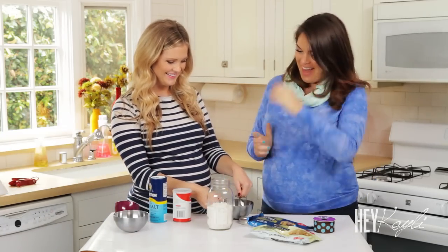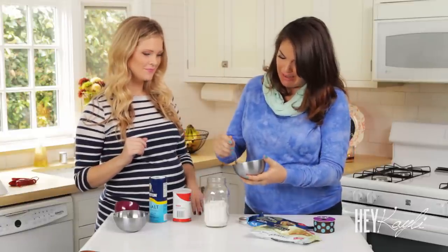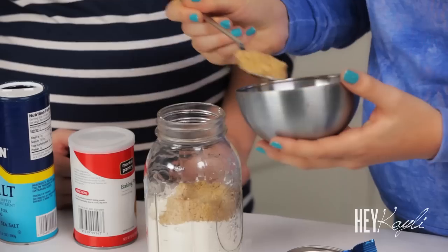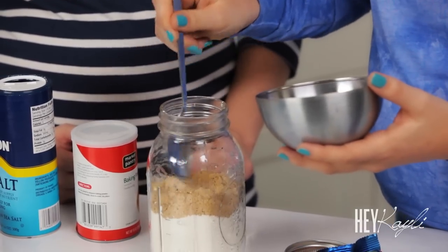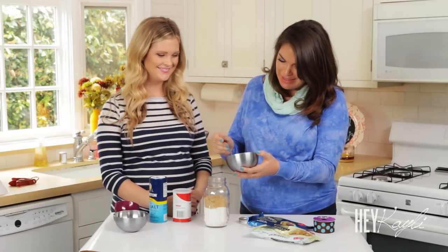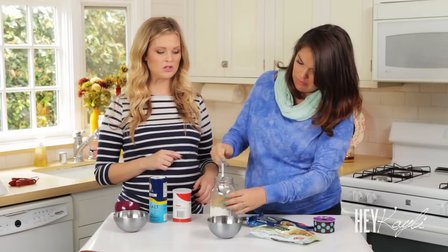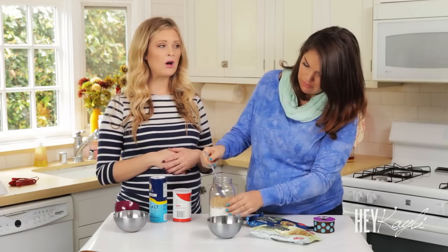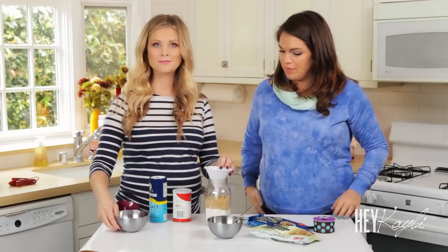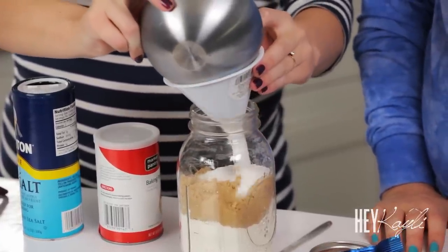Would you like to add the brown sugar? I would love to do that. I don't know if I'll be as good as you at adding it, but we'll see. I love brown sugar — I love the way it smells. Something you need to think about when making a shower favor is you have to think about all the guests, because you do have to put all of these together. Next, using a funnel, I'm going to dump the white sugar in there.